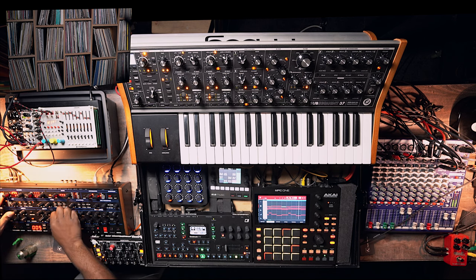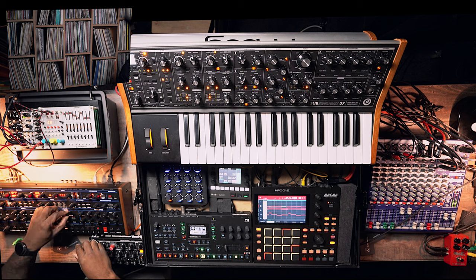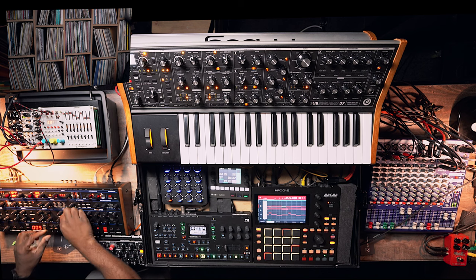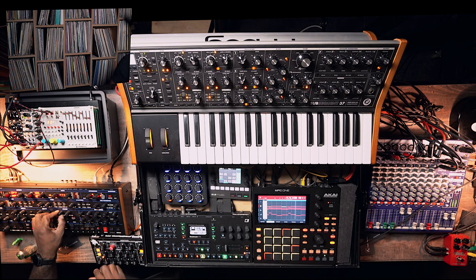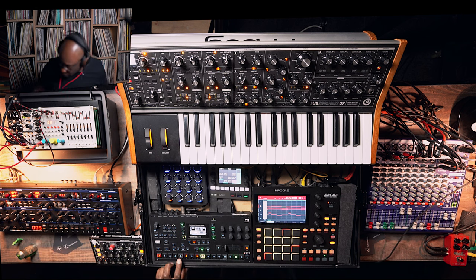I'm going to put some distortion on there as well — if I hold the effect button the distortion will come up. Nice one. Not too much resonance — let's bring the resonance down a little bit.